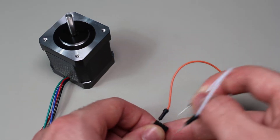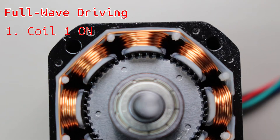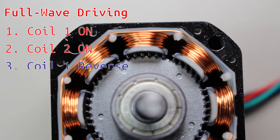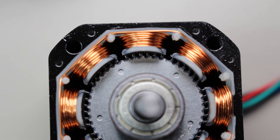Let me explain the most basic form of driver, which is the full wave driving mode, and there are four steps. First, we energize the first set of coils to form their magnetic fields, which will align the teeth of the rotor and stator together. Then we energize the second set of coils and they will pull the rotor closer to their teeth. Then we energize the first set of coils again but in the opposite direction, which inverts the magnetic field and creates an opposite magnetic polarity, attracting the teeth on the other side of the rotor. We do the same for the second set of coils, and now we have continuous movement.